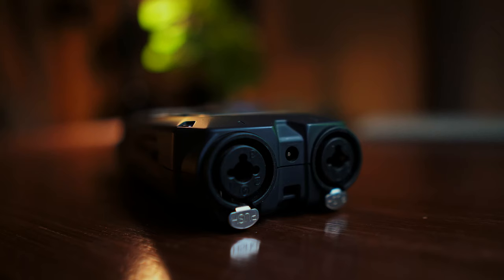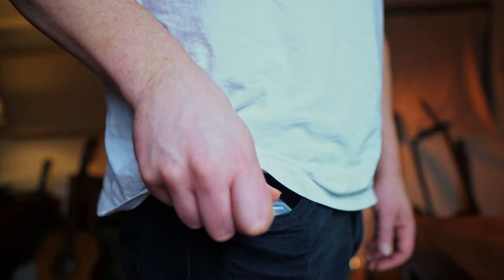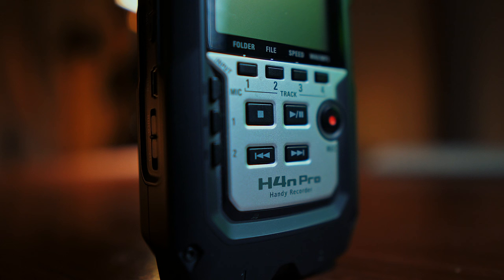You also have two XLR inputs as well, so you can plug in external microphones. When I'm going away on holiday or going somewhere, I always take this with me. It's just so easy — I could probably fit this in my pocket just about — but it comes with a nice case and you just have it just in case. It's just really good to have a really nice quality recorder on the go.